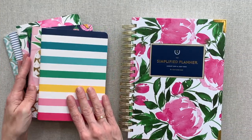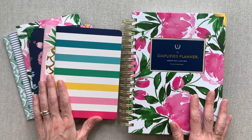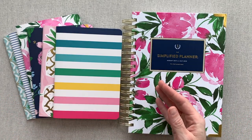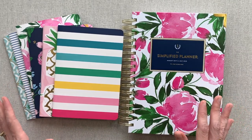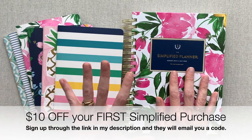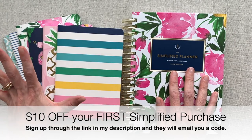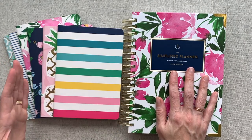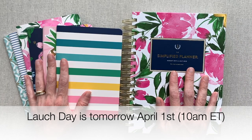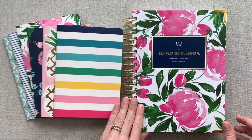That wraps up all my Simplified products — my thoughts and opinions on all of them. I would love to hear your thoughts and opinions down in the comments if you've used any of these Simplified products, including the planners, and whether it's something you would rebuy. I also want to mention that I have a $10 off link for your first Simplified purchase. You have to be a new account — go sign up and they will email you a $10 off code very quickly. You'll want to do that before launch day.